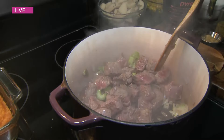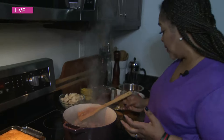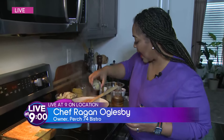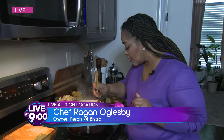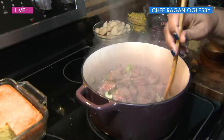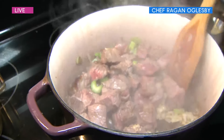I add the garlic late because garlic only needs about a minute to cook, and you don't want to burn it. It's disgusting when you burn garlic.